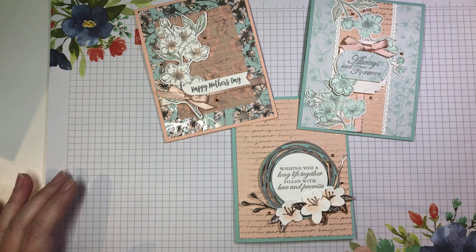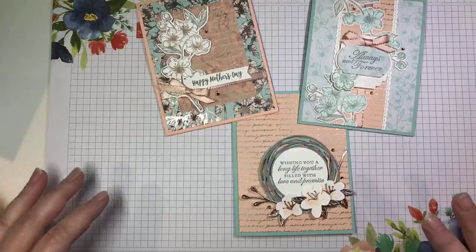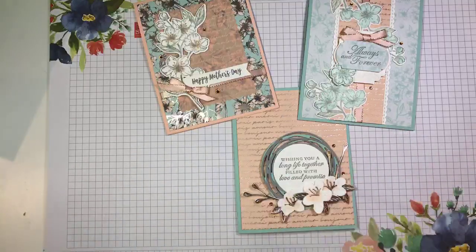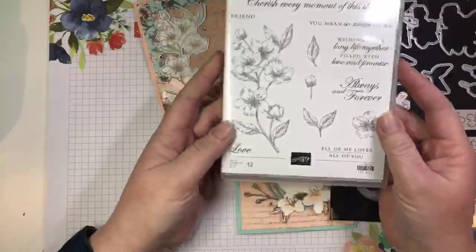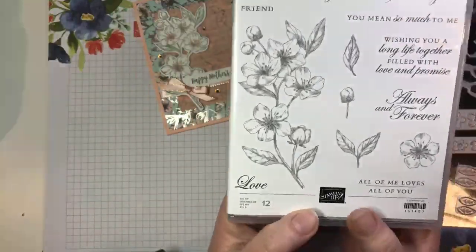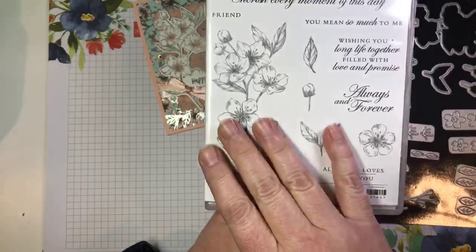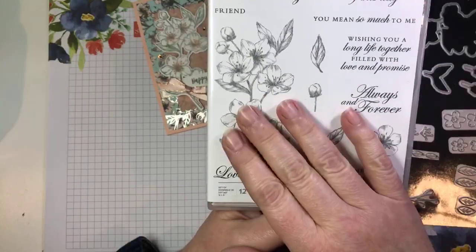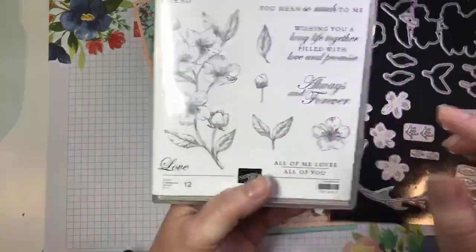I'm going to pull up my video on my iPad so I can see who's watching and commenting. So let me talk for a few minutes about the products I'm using today. We are featuring the Forever Blossoms bundle. This is the stamp set — it is absolutely stunning. The artwork is just gorgeous; it doesn't even need to be colored. It looks beautiful stamped just in monochromatic colors.